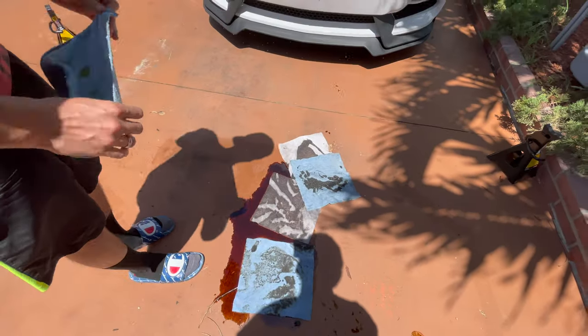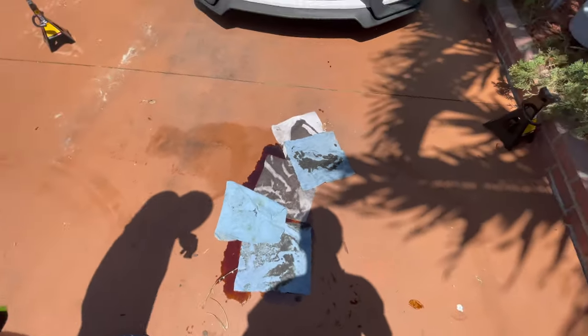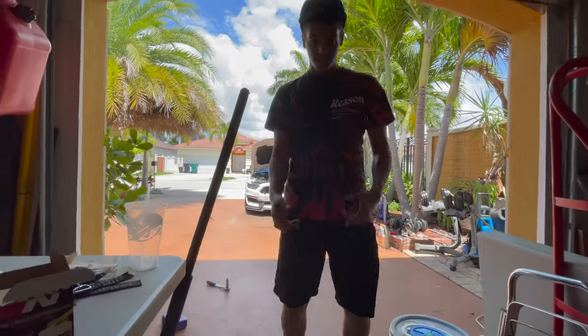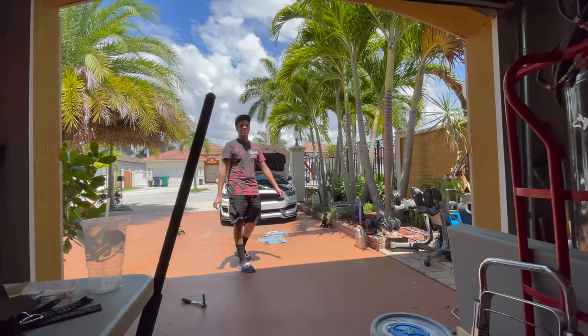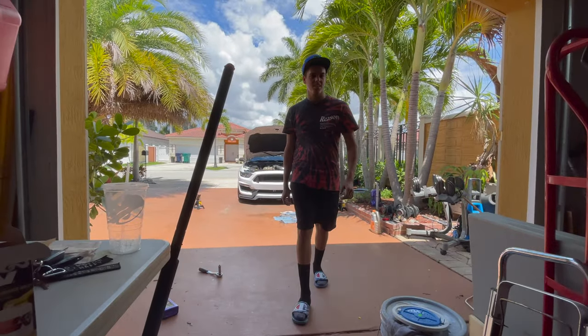Driveway destruction. There's a beast turd — I don't know, some type of turd. Guys, don't do oil changes in bare feet, wear shoes. Florida's a lovely state except for the heat and the rain. When it's cold, nobody likes it — 70 degrees is fire, anything below 70 is just garbage.